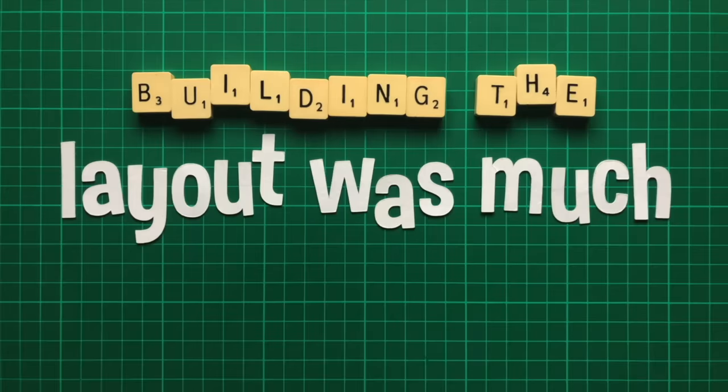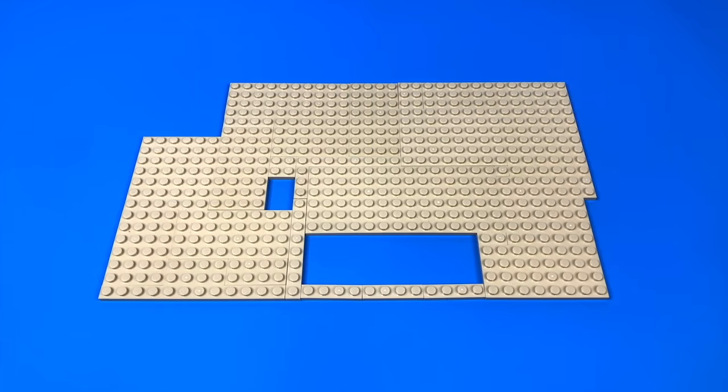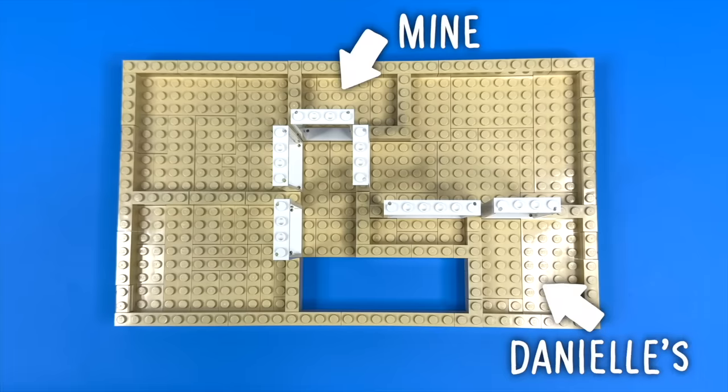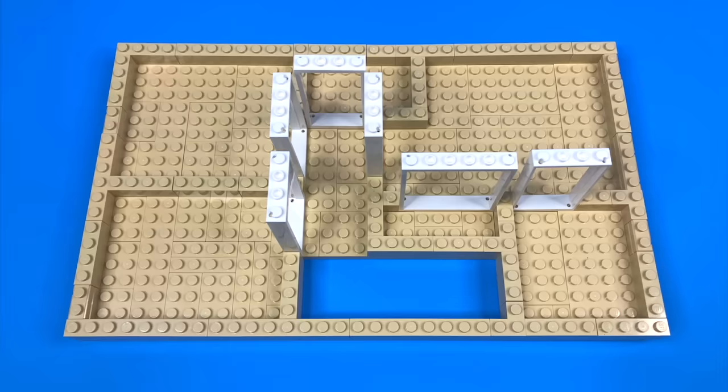Building the layout was much easier this time, since the gap for the stairs took away most of the guesswork. That said, somehow Danielle's bathroom ended up significantly bigger than mine, despite being half the size.